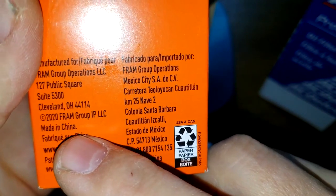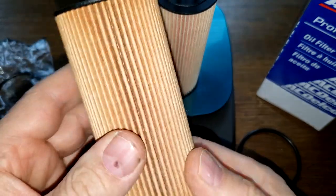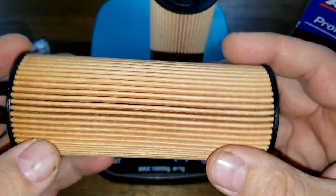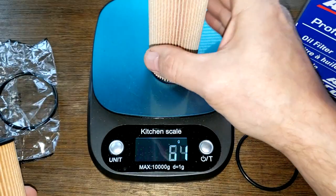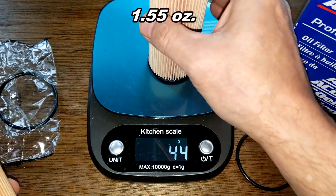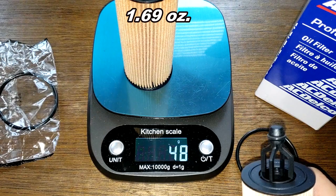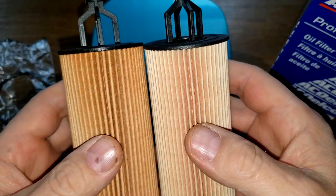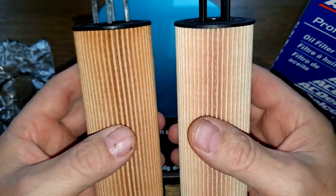With 52 pleats, nicely spaced, these two filters look the same. Let's see if they're the same weight. The ACDelco weighs 44 grams, and the Fram weighs 48 grams — a little heavier. The Fram is on the left, the ACDelco on the right, and it looks a little darker.